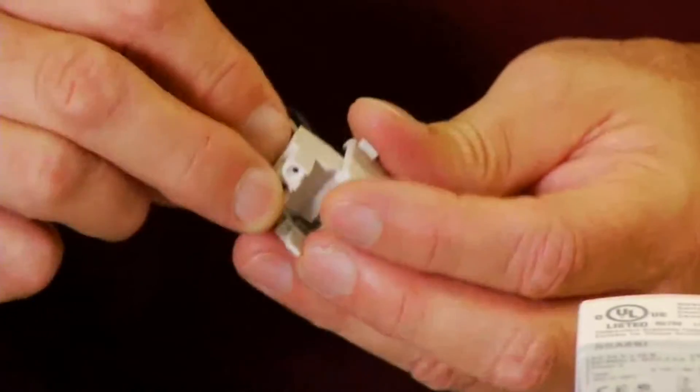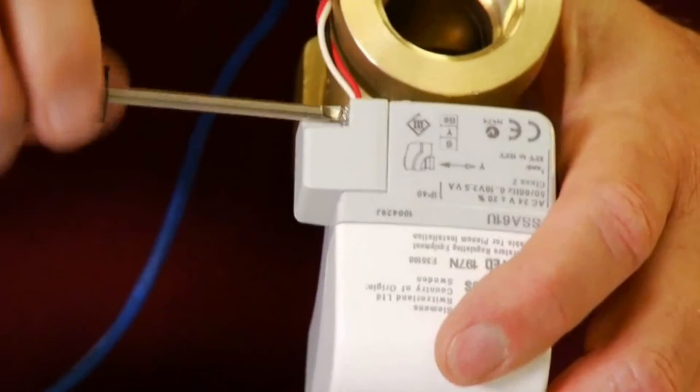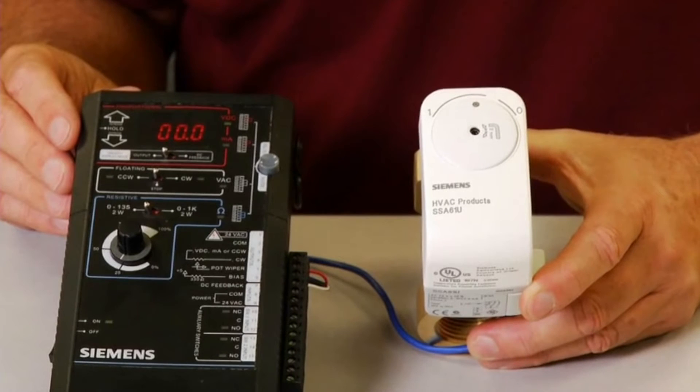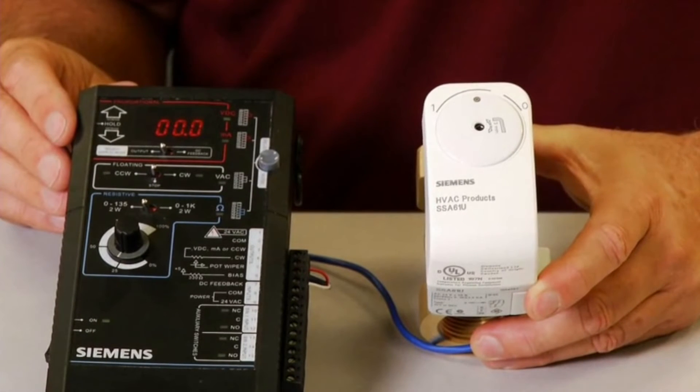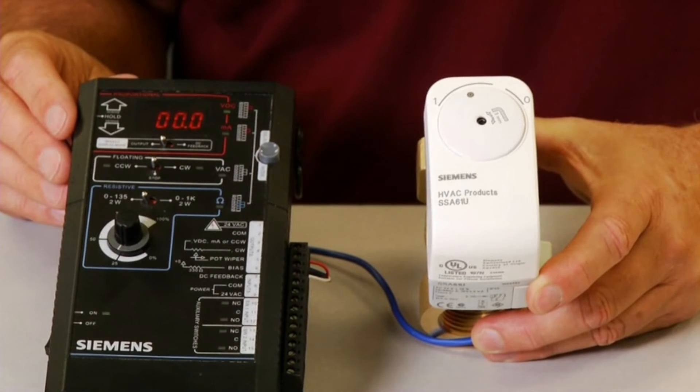Replace the cover of the actuator and tighten down the screws. The same connections should be made at the controller, or in this case the commissioning tool. When you first connect the valve and actuator to the tool, it will run through a self calibration test.